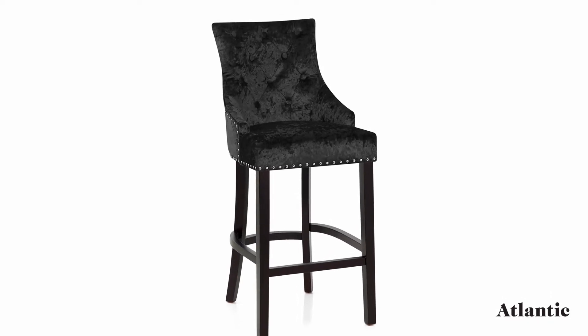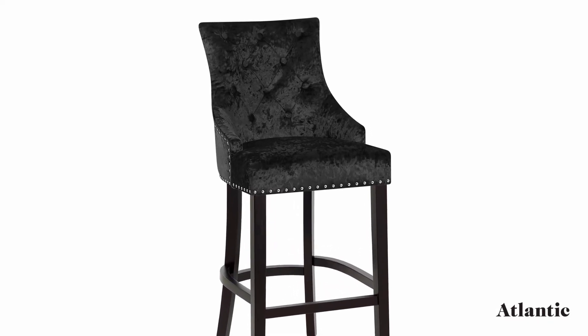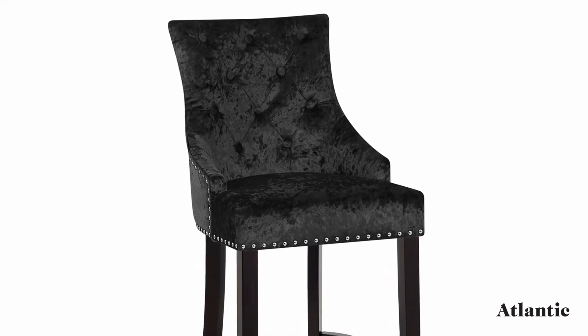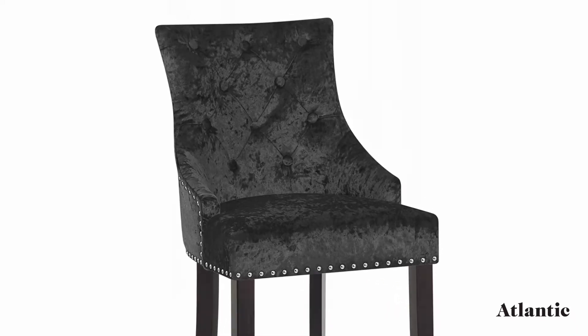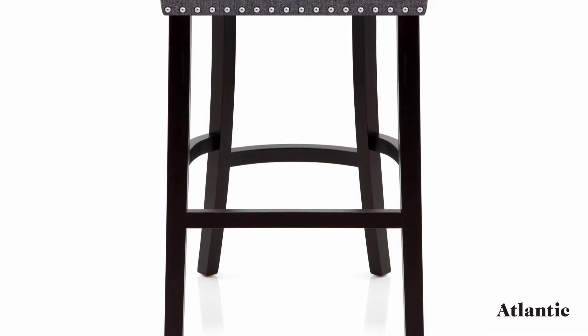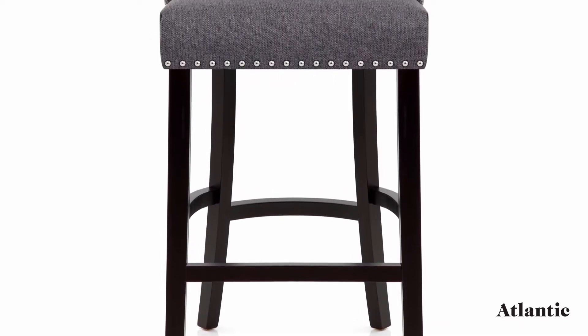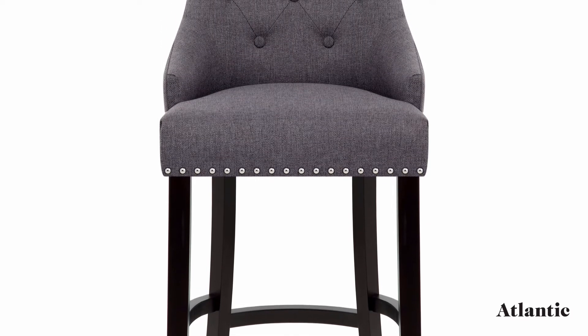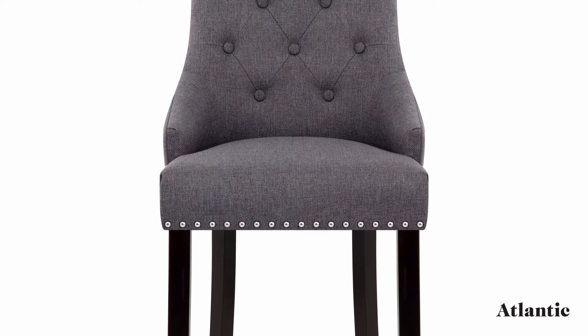Introducing the Ascot Barstool. With an undeniably opulent look, this luxurious model is sure to enhance your kitchen or bar area. Crafted from solid wood, the four-legged frame has trademark stability, and a sleek dark wenge finish adds a sense of sophistication that is set to impress.